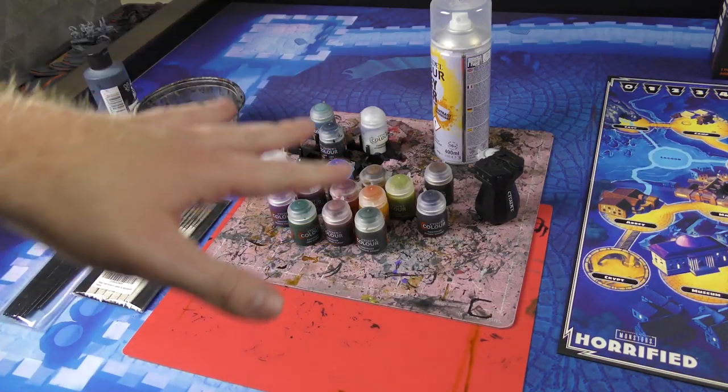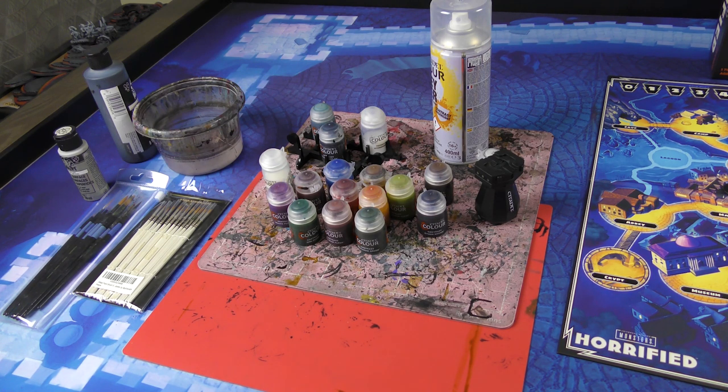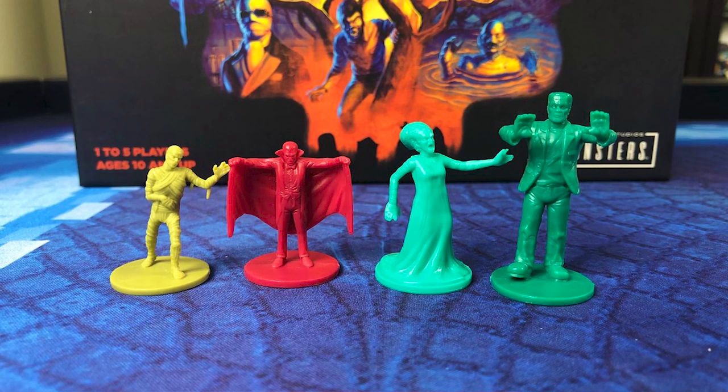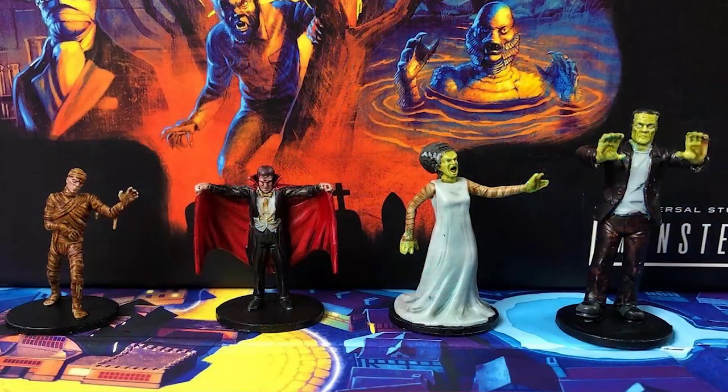The geek list will walk through each paint used for each part of the miniature. It also covers setup - what do you need to get started painting, what brushes to use, and all that kind of stuff. For those that don't own the game, I'll put up some pictures of what the miniatures look like before they were painted, and then of course the final result when we're all said and done.